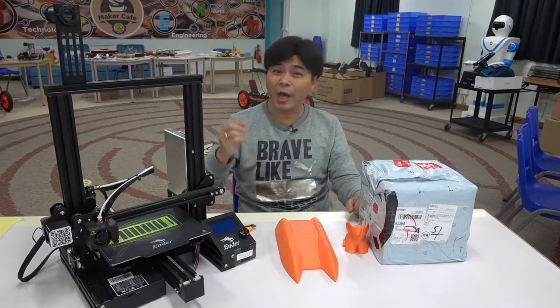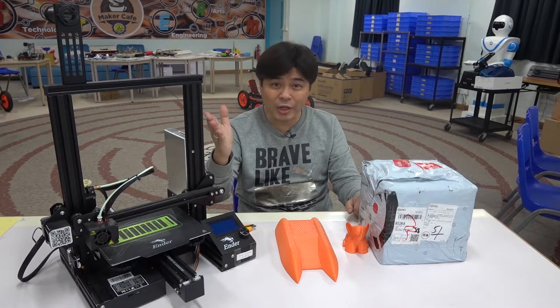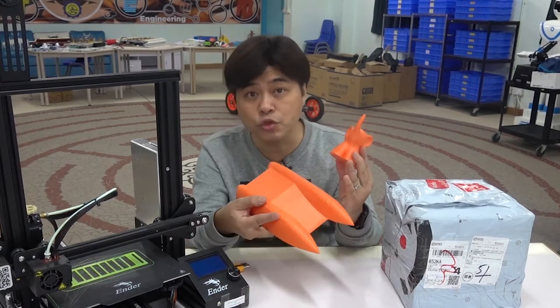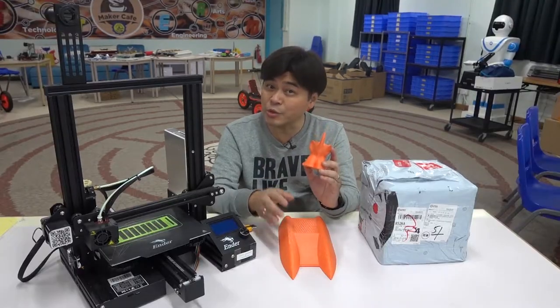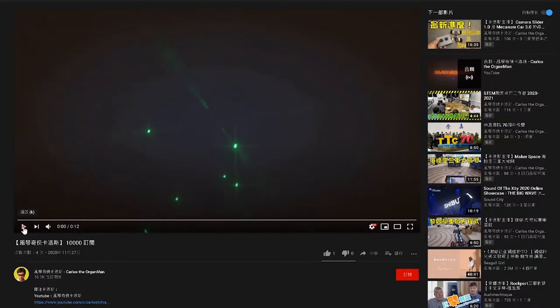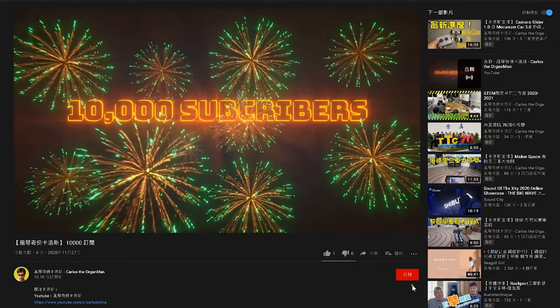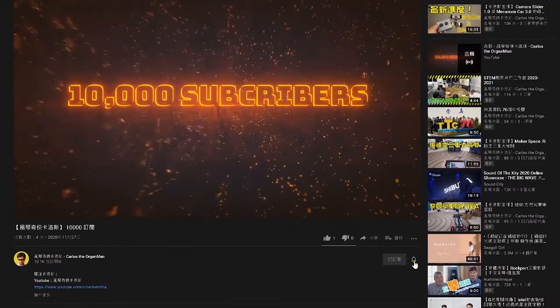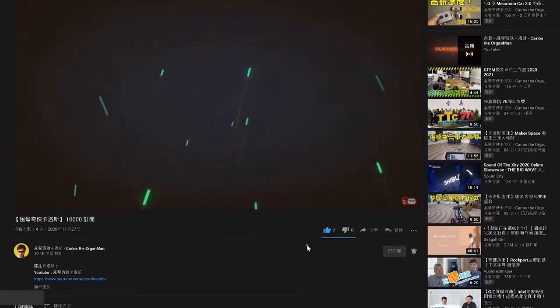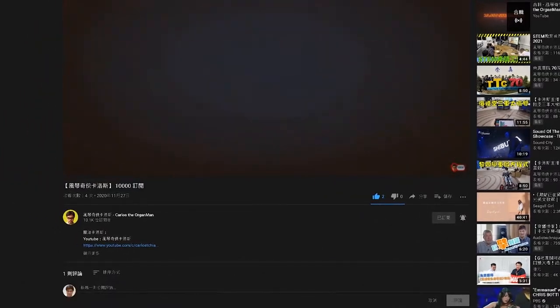I received many inquiries about when to introduce other printing materials. In fact, Carlos has some experience in printing TPU, and today I plan to share that experience with you. If you like the channel of Carlos the Organ Man, please click subscribe in the lower right corner. If you want to be notified of new videos, please click the bell, and you're welcome to add likes and comments.